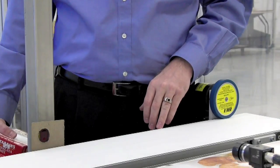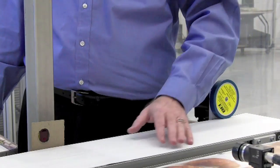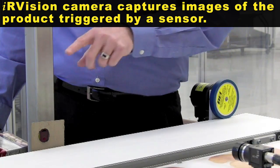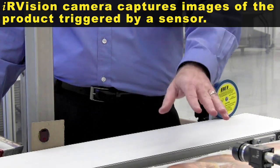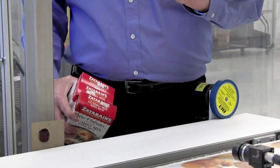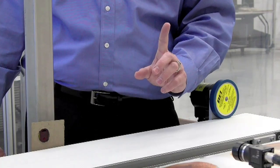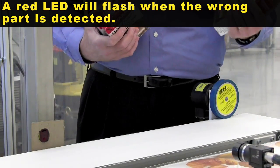This setup will emulate very closely what happens in a factory environment. We've got a conveyor system that's used to bring parts into the camera's field of view, and we've got a pickup sensor here that tells us when the part is there, therefore triggering the inspection of the application. Lastly, I've got a light that's set up to simulate your reject station I/O. It will flash when the wrong part is in the field of view.